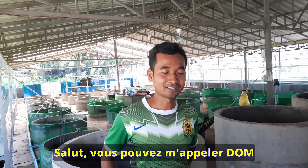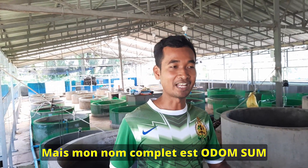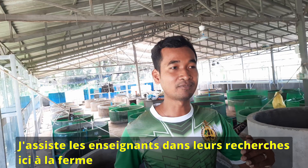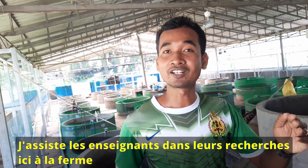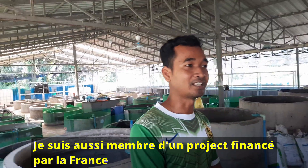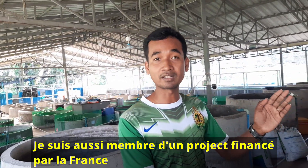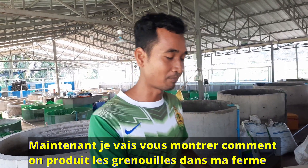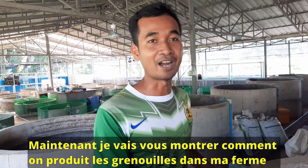Hello, you can call me Dom. My name is Odom Sum and I am a farm technical here to help teachers. I am a research assistant for teachers in the farm, and I am also staff on one project with farming from the France Embassy. Now I will introduce you to the frogs in my farm.